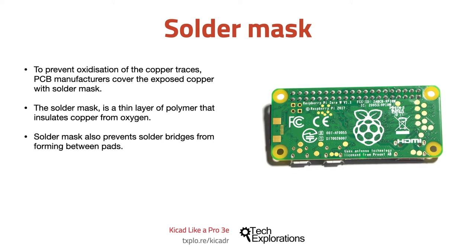In the image in this slide, you can see the back of a Raspberry Pi Zero. In this example, the copper is protected by a thin layer of green solder mask. Only the pads and the mounting holes are not covered by the solder mask.